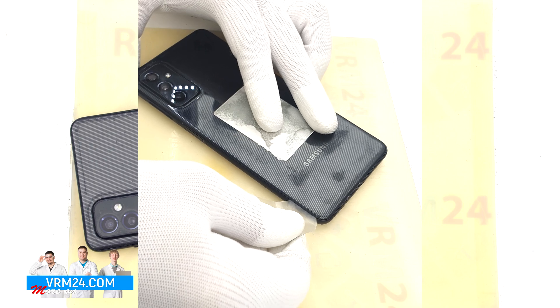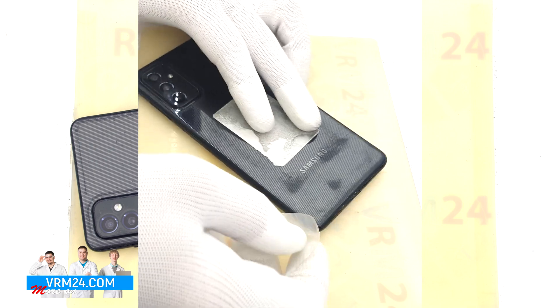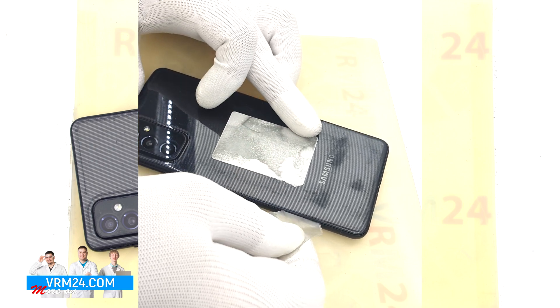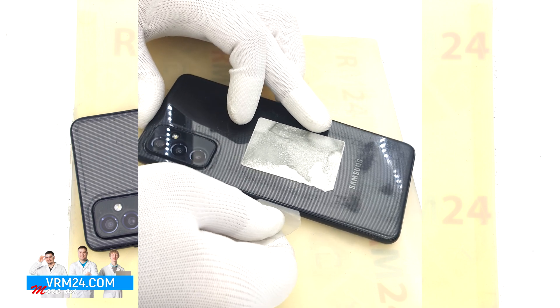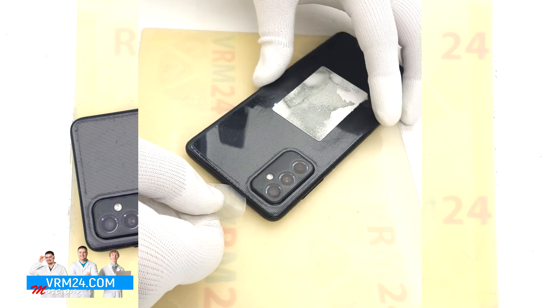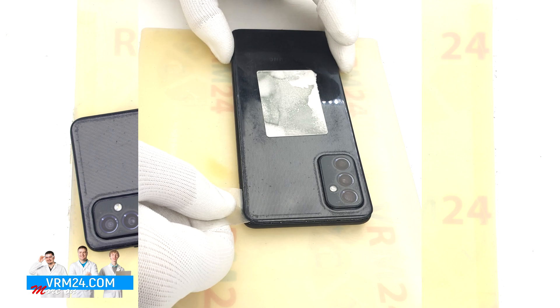To remove the back cover we use a thin plastic film. This film can be a film from a new display or from a stationery store. We carefully insert it into the gap between the back cover and the middle cover and gently run it around the edge, cutting off the adhesive backing.